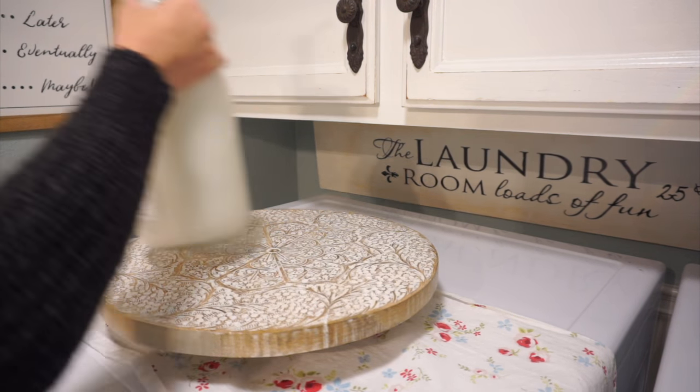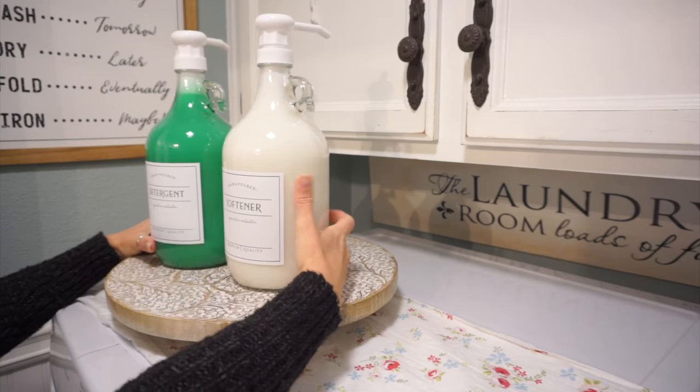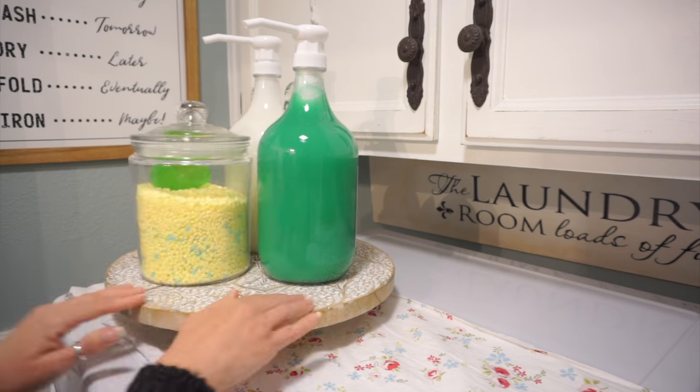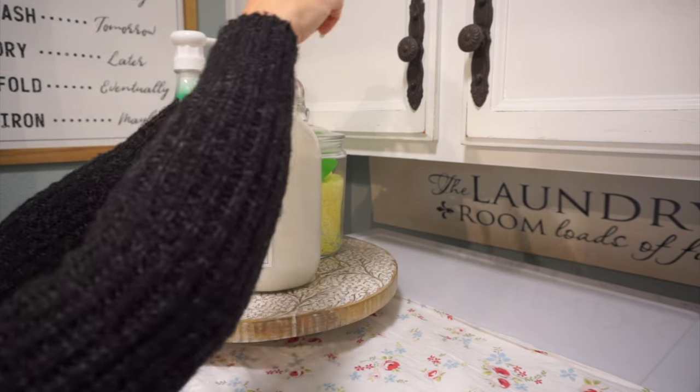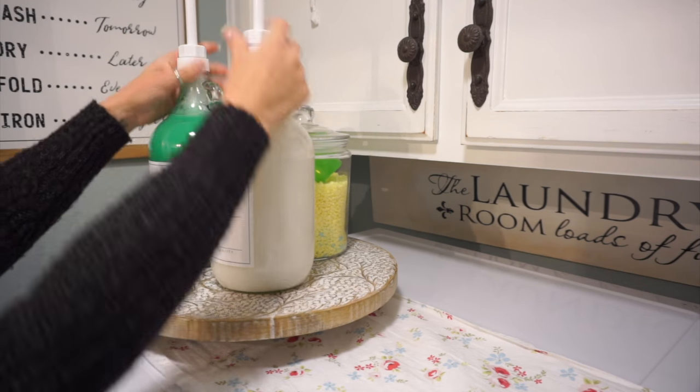I think these look so pretty in here. I love putting normal everyday products in prettier containers — it just looks better sitting out on the countertops. I'm going to add a lazy Susan on top of my washer and then add my softener and laundry detergent containers up here along with some scent beads in a glass jar.